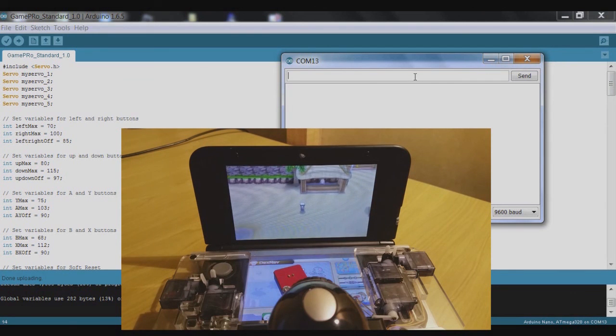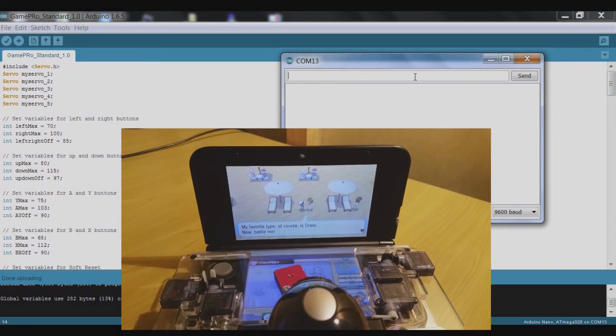So everything should be basically ready to go with all those buttons. We can run around freely and make sure all the buttons are working properly — which they seem to be. Trying talking to this lady — yes, everything seems to be working fine. The only thing left to do is the soft reset button.